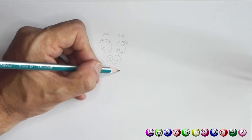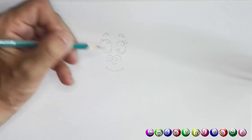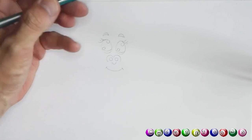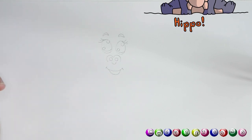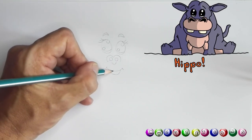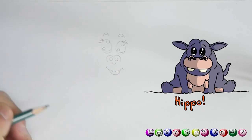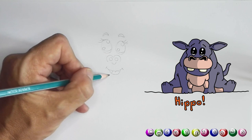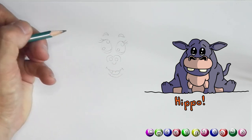From here we're gonna draw a little smile — you're gonna go down and draw a smile like that. And then we're gonna draw another smile at the bottom like that. Then inside you're gonna draw a line and another line — that would be the little tongue. And the chin — there's the chin.